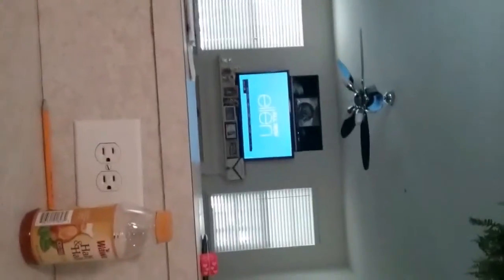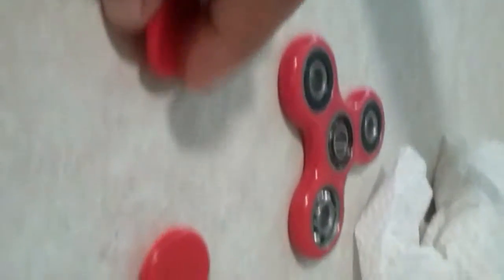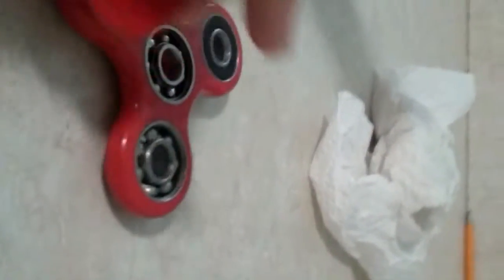That's what happens when you put it in water — the middle turns to rust. So be wise and don't put your fidget spinner in the water, or it'll rust. See?